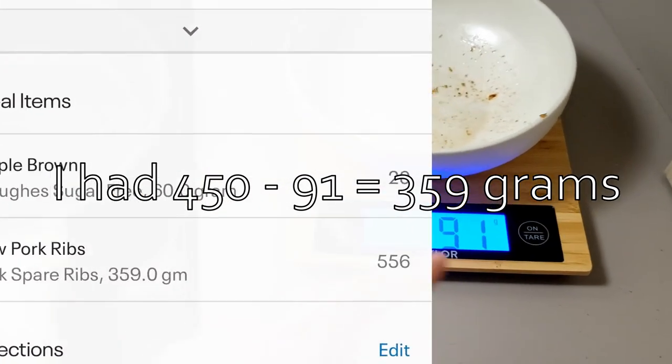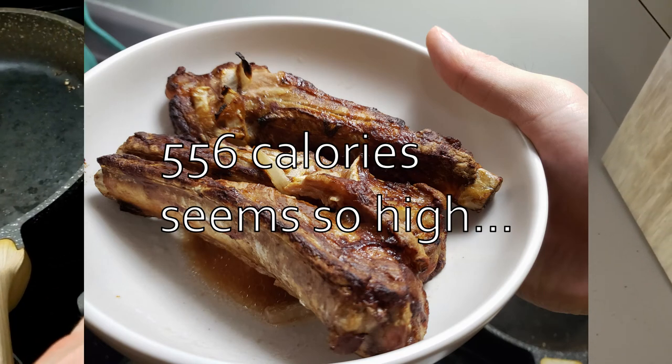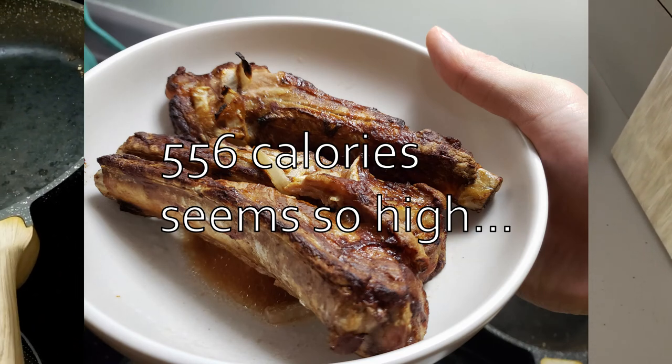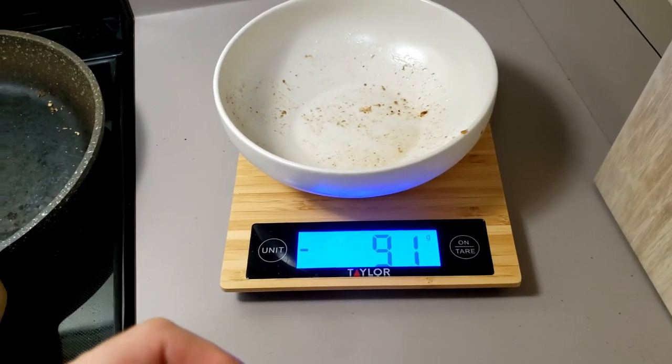Take note of the bone weight and subtract it from what you recorded earlier — the raw pre-cook weight you logged in the instructions section on MyFitnessPal. That's how you get the calories for ribs.